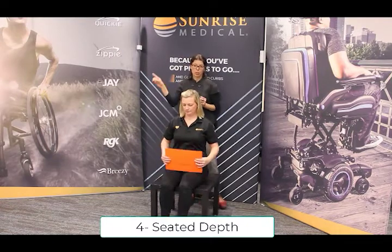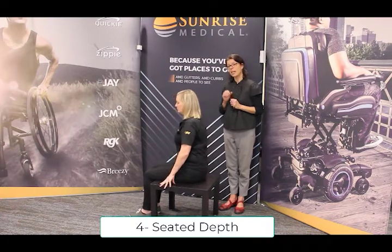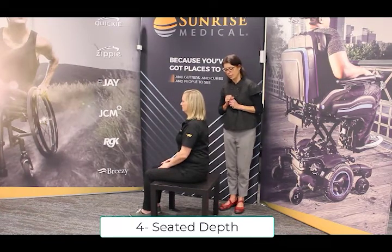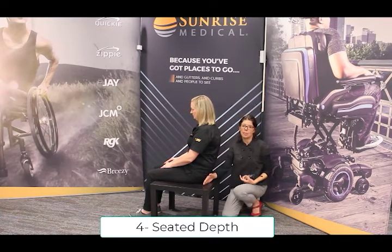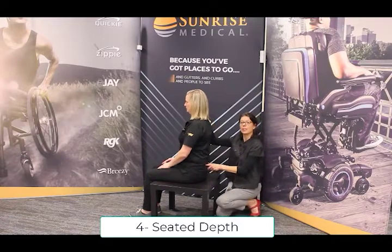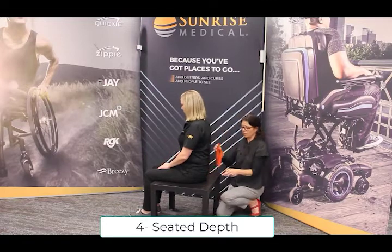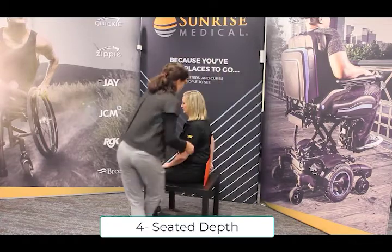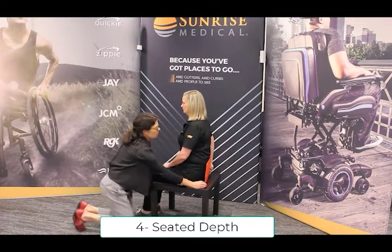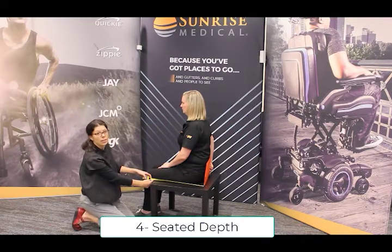Number four, we'll look at her seated depth. Make sure that you're taking the seated depth in the posture that she's going to sit in. If she's sitting with a lot of posterior rotation, you can see that seated depth is going to get longer. If, however, she's sitting with a nice upright spine, that's the measurement you'll take. Again, use your file folders — they'll give you a nice place to take the measurement from — and I'm going to take this measurement from here to the knee crease.